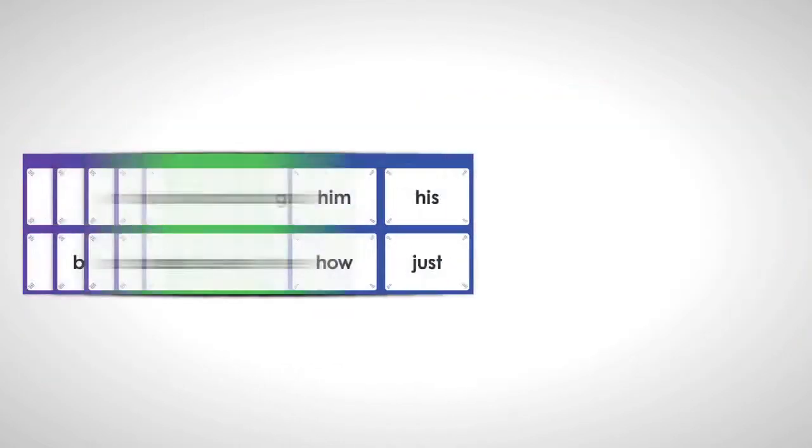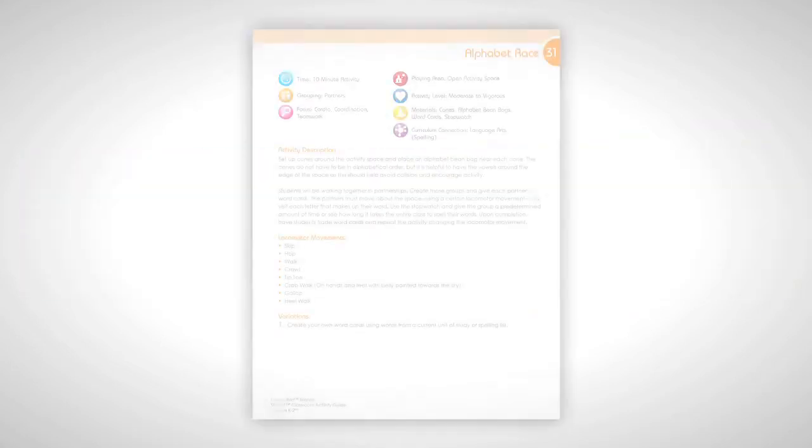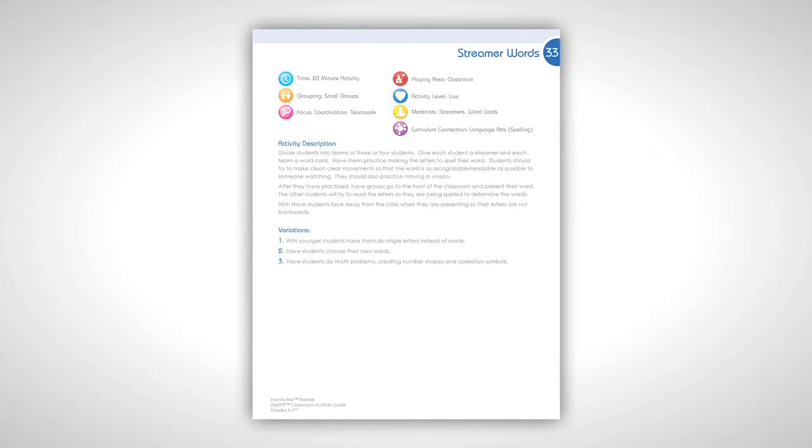An additional feature of the K-2 cart is the word cards. These cards are based on the Dolch Sight Words, organized by grade level, and include challenge cards and create-your-own cards. The word cards are featured in the activities and help bring activity and learning together. Look for the word cards in activities such as Alphabet Race, Streamer Words, and others.